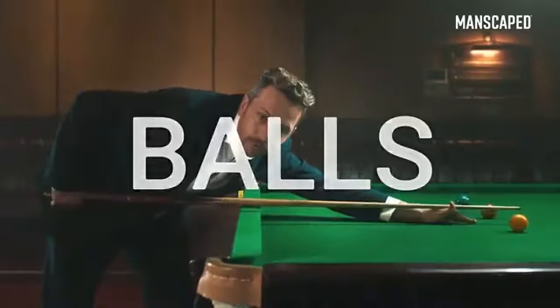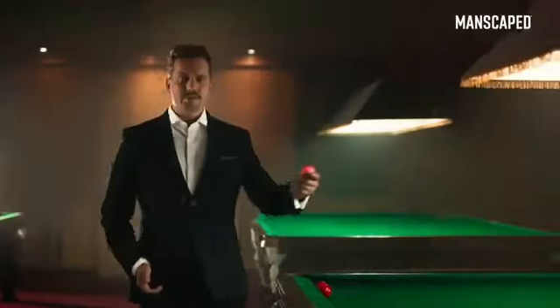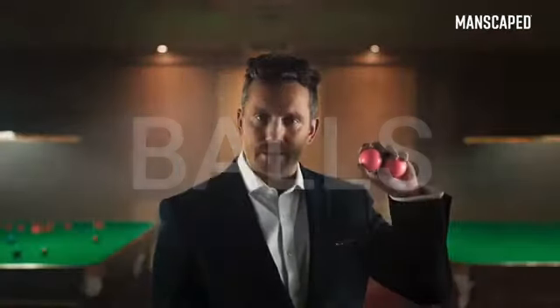We need to talk about your balls. Are they smooth? Or covered in bits of annoying fluff? These are my balls. See how they glisten in the light? Your balls, like these.